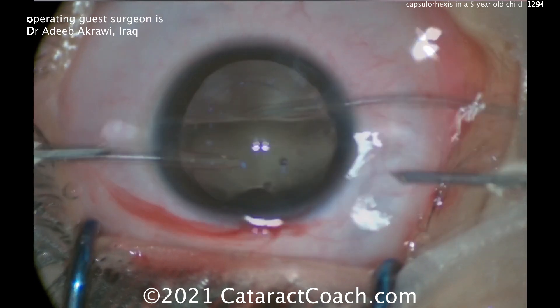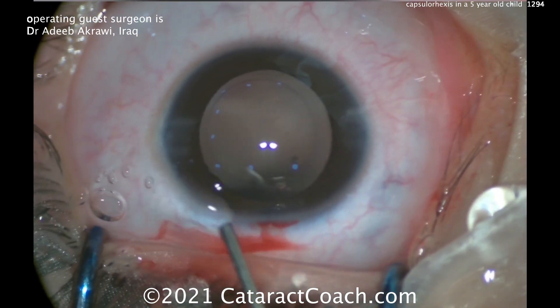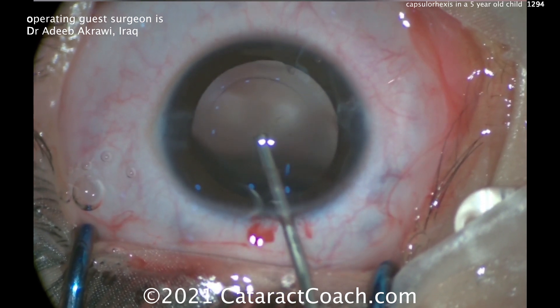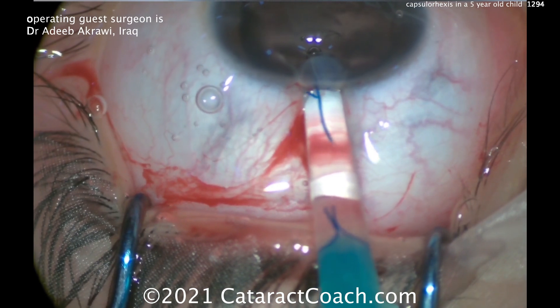Taking out the last bit of it — you can see it's cleaned up very nicely. Now in all likelihood you're going to have to do a YAG capsulotomy for this child, but I think a 5- or 6-year-old child can easily sit still for YAG capsulotomy. So I don't think you need to do a primary one — you can just get the lens in the bag.